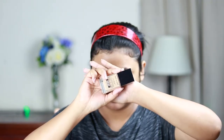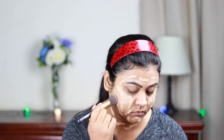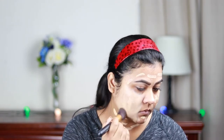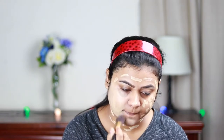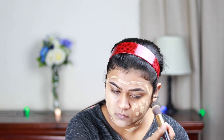The primer is well set so I'm going ahead and applying foundation. I'm using the Wet n Wild Photo Focus Foundation in the shade Golden Beige and buffing it in with my foundation brush. You should always apply foundation on your neck as well to avoid the mask effect.